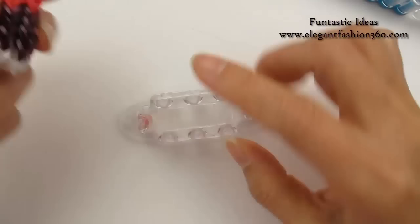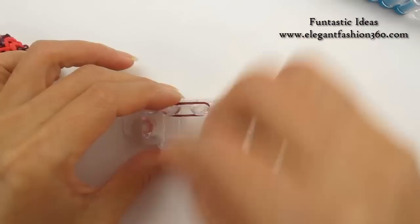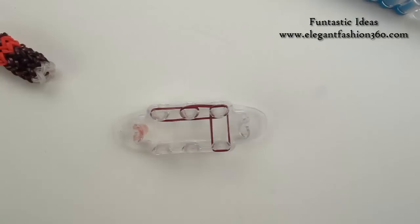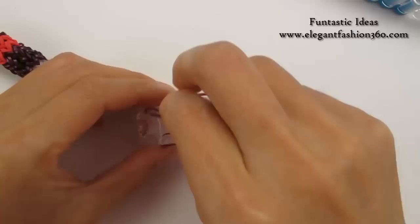We are going to start from the bottom of the bottle. Next, there will be the drink colors. This color I use is from Rainbow Room. Now we are going to take one single band, place it here between 2 pegs, go all the way around between these 6 pegs. This is our second layer.